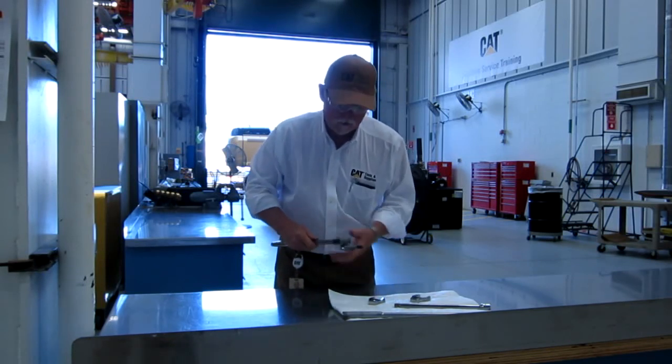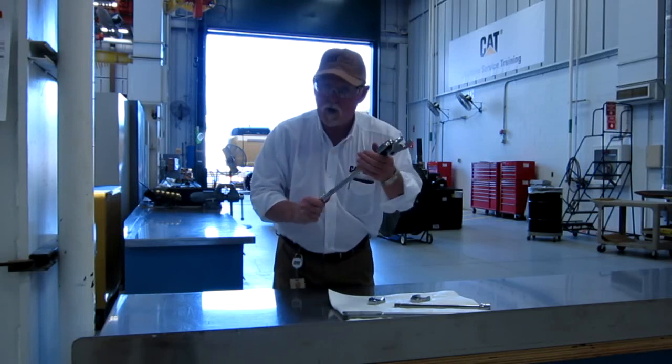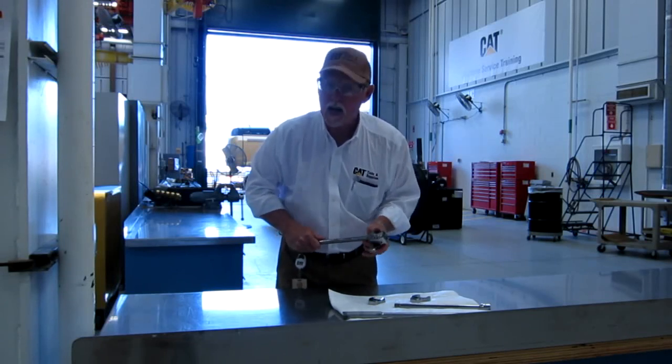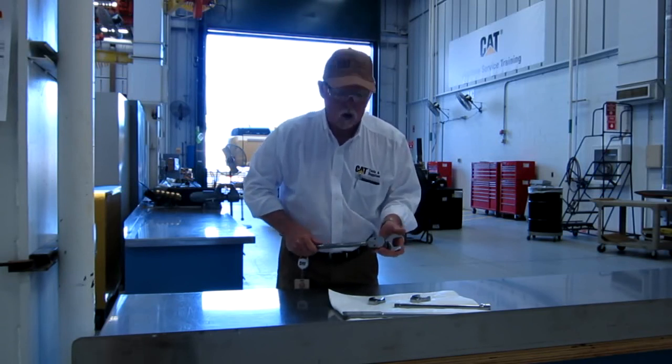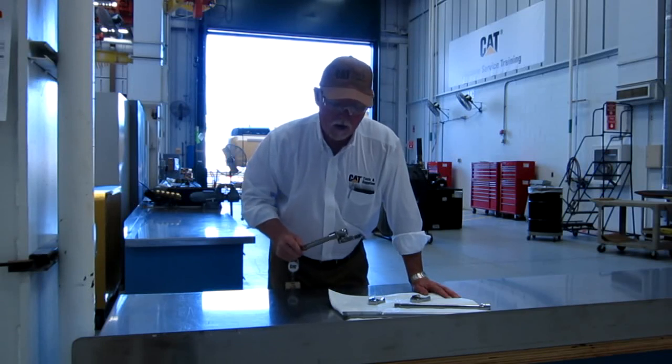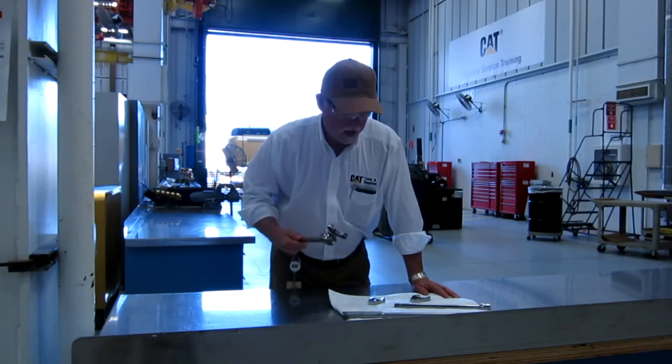Buy a whole group of these. You've got one wrench here that you've already bought. All you've got to do is buy these crow feet — you don't have a bunch of tools laying in the toolbox if this will do the job for you. It's a good way to save money, be productive, and get the job done. And they're safe.